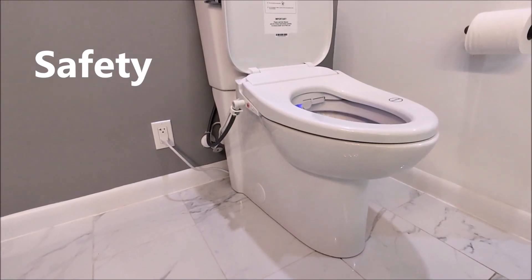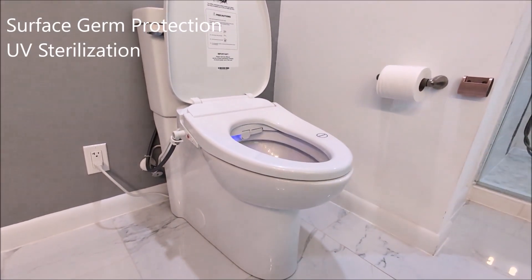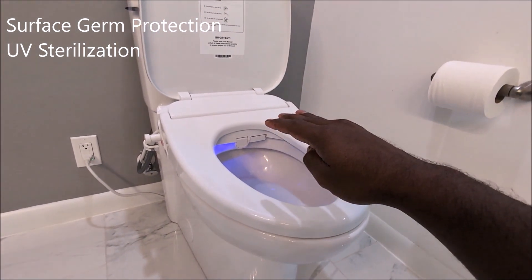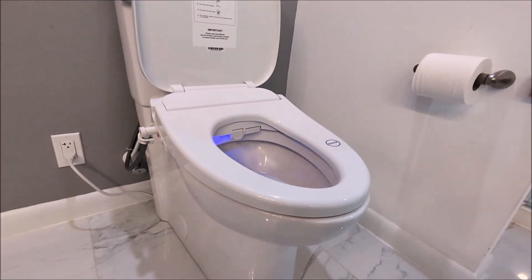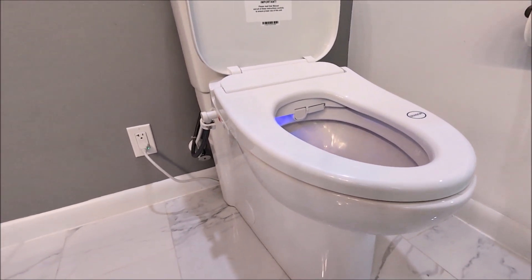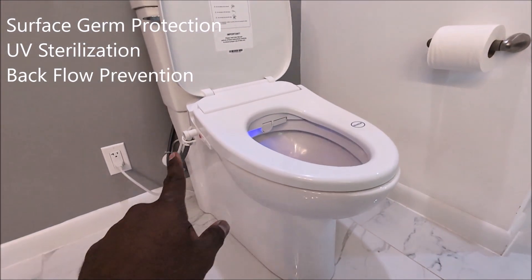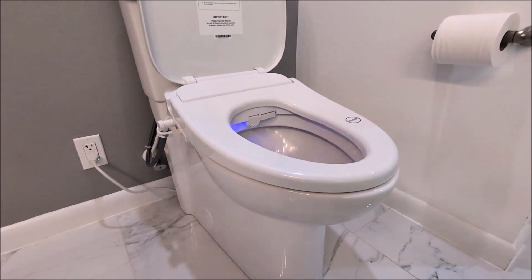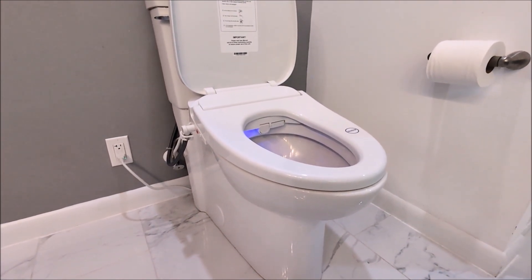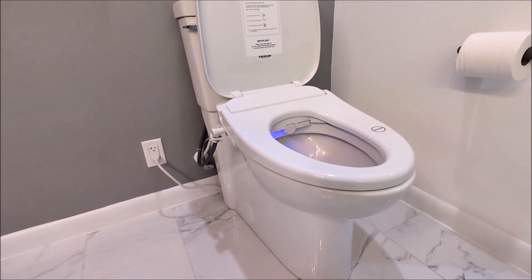On the safety side, all surfaces — including the remote and nozzle — are coated with a material that prevents germs from attaching. There's also UV sanitation inside, so the water is UV-treated to prevent germs from accumulating when water is stagnant in the reservoir or nozzle. On top of that, there's backflow prevention — the valves prevent bacteria from flowing back into your home water supply. No other mid-range bidet does this; it's typically only found on high-end bidets. European rules like UK regulations mandate this, and while the US doesn't require it, this bidet has that safety feature.